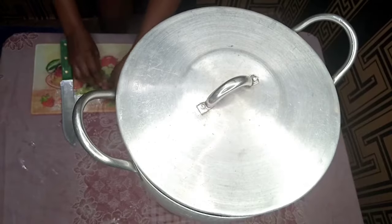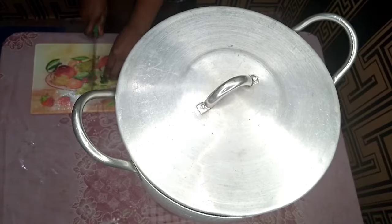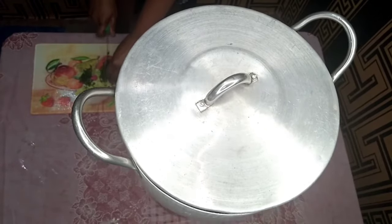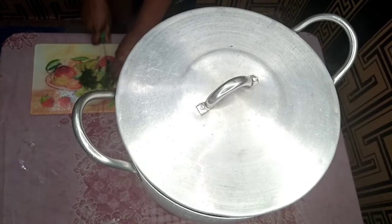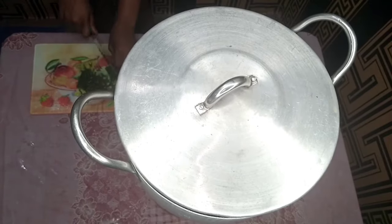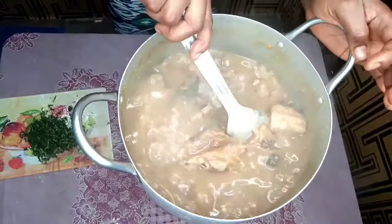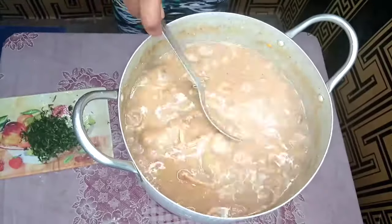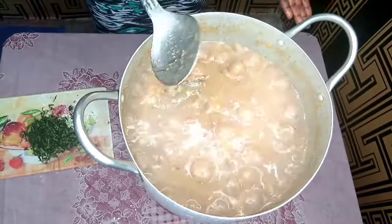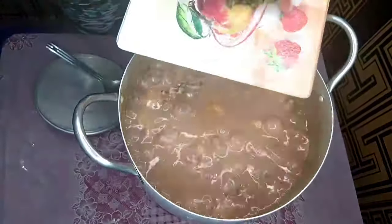While my soup is cooking I'm going to prep my last ingredient because it's almost time to add it — I'm just going to chop it. This is how your ofe nsala should look now. You can add salt or seasoning powder if necessary, then add your oziza leaf as the last ingredient. The soup is ready so I'm adding my oziza leaf now.